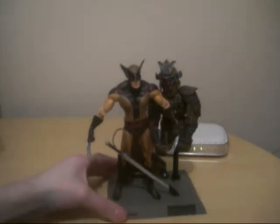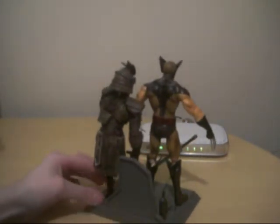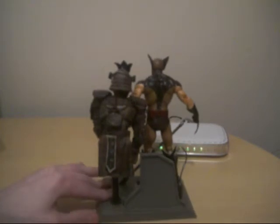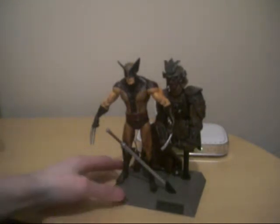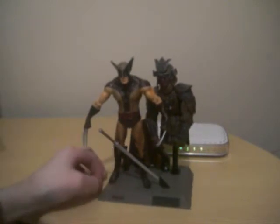Very nice — I'll give you a 360 of him, as you can see. Turn it around so you can get a good look at that. I know they released Juggernaut — two versions of Juggernaut. The variant has a new helmet, and the other version has the helmet on, which is not removable. I definitely recommend picking up Wolverine and a lot of the other X-Men characters.